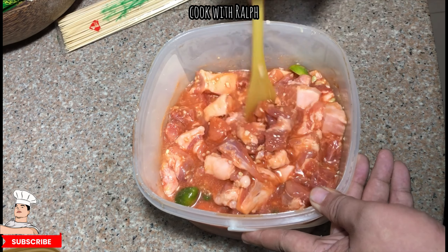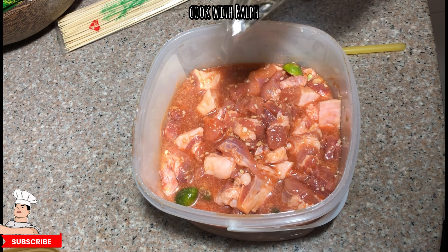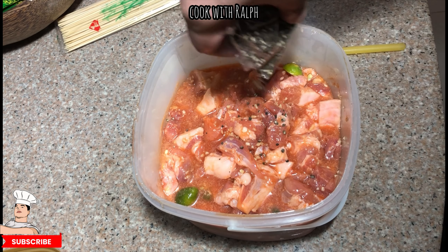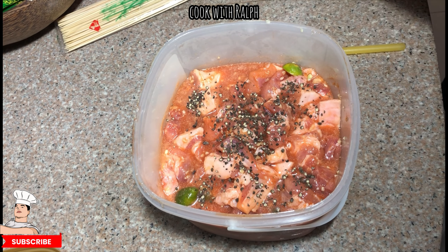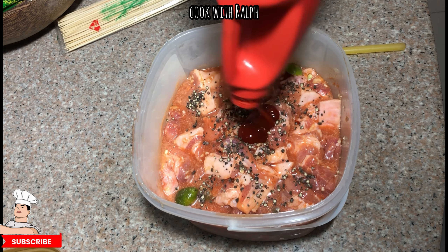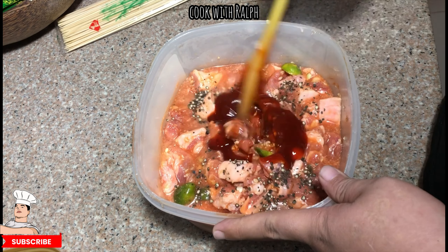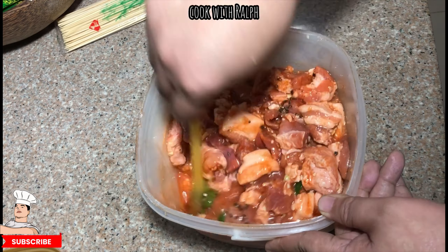Next, add crushed black pepper. You can put it according to taste — this much won't be too much since it's going to get grilled. Then we add one more cup of banana ketchup, so that's about two cups total. You can see the color gets better and it becomes more sticky and thicker, which is all good.